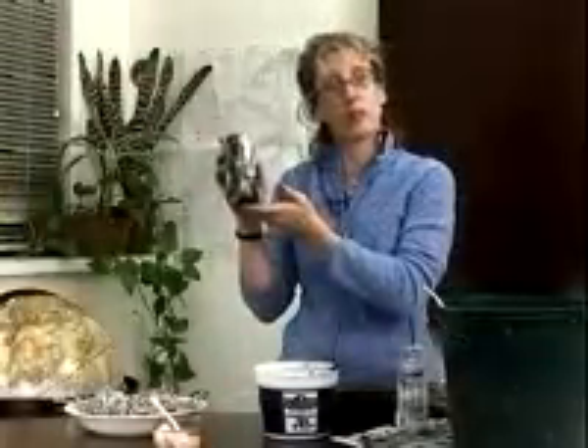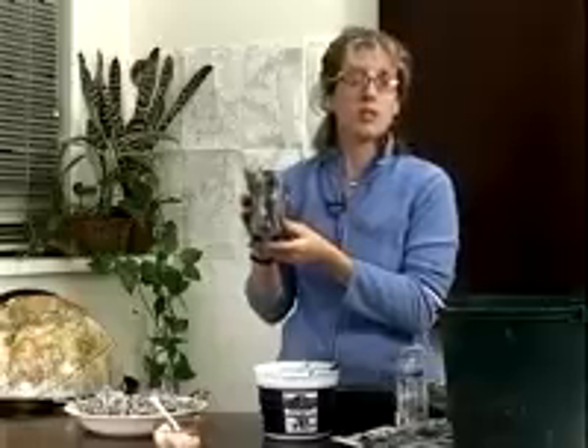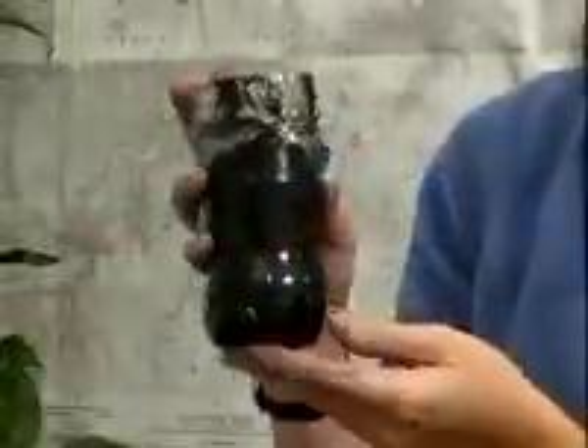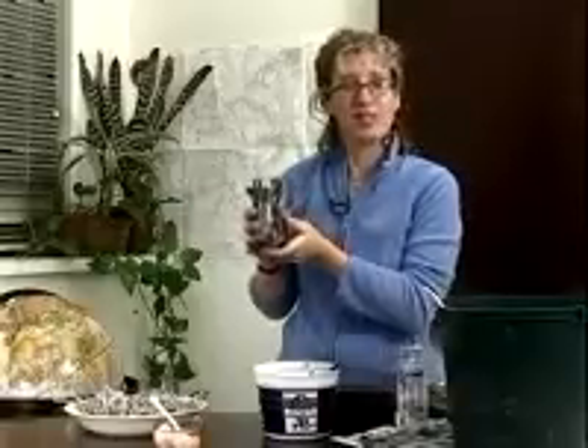And you're done — here you have your Winogradsky column. Put it in a well-lit room away from direct light, keep it from getting too hot with no extreme temperatures. You can also place it about two feet away from a 40 to 60 watt light bulb. It takes about three to six weeks to see the stratification. Check it every day, have your students take notes, record the conditions and temperatures, and see what you get.